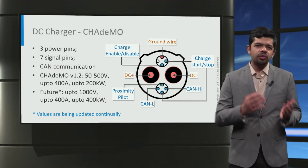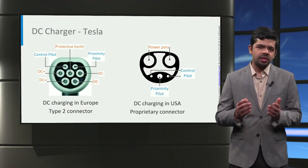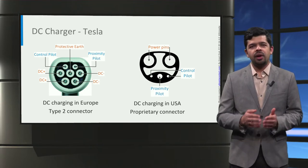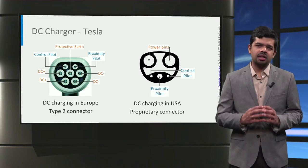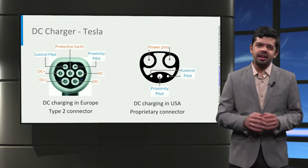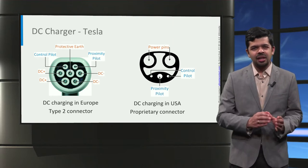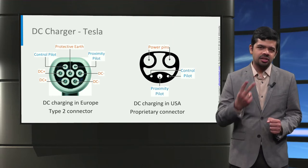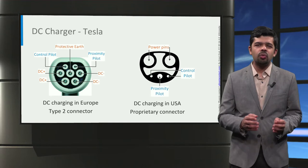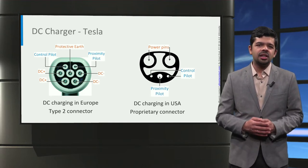Let's move on to Tesla charger connectors. The Tesla Supercharger network in the United States uses their own proprietary charger connector, while the European variant uses the Type 2 Mennekes connector, but with DC charging built-in. The unique aspect of the Tesla connector is that the same connector can be used for both AC charging and DC charging. Tesla now offers DC charging up to 120 kilowatts, and this is expected to increase in the future.